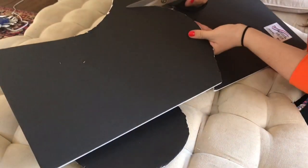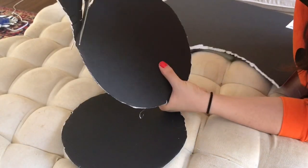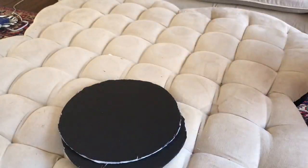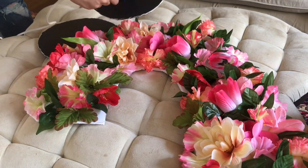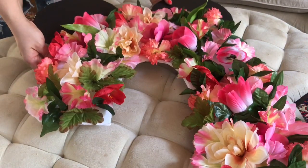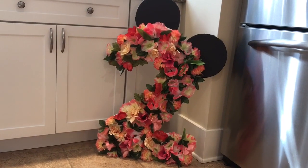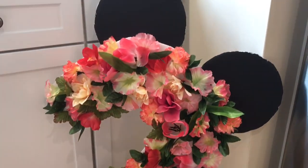That's really all the steps to this project. It looks way more complicated and time-intensive than it actually is. You can buy these online at boutiques on Etsy for far more than what it will cost to actually make this. I did this for my daughter's first birthday last year — it wasn't a Minnie Mouse theme — but I loved it last year and I love it this year. It's just beautiful.